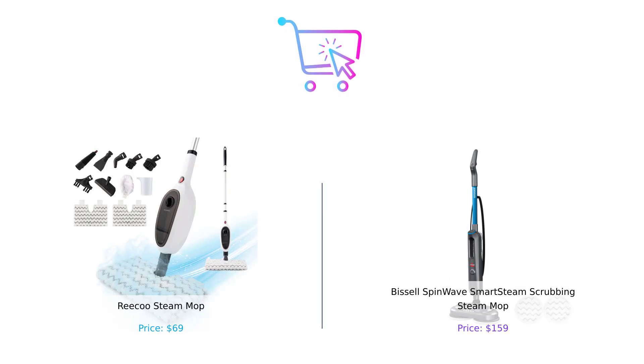So after all this steam, who's the winner? If you're looking for a budget-friendly, versatile option that can tackle pretty much anything, the Riku Steam Mop is your best friend. But if you want the high-tech experience with all the bells and whistles and don't mind spending a little extra, the Bissell SpinWave is your guy.